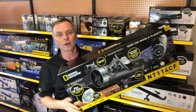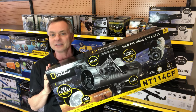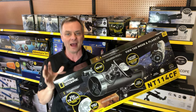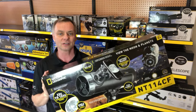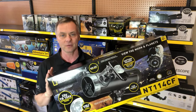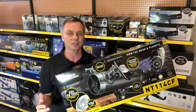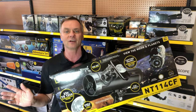This is for new owners of the National Geographic NT114 CF telescope. This is a 114 millimeter, which means it's a four and a half inch aperture Newtonian telescope. Newtonian telescopes are designed specifically to do astronomy with. They're not designed for land viewing, but they do a phenomenal job for astronomy, and four and a half inches of aperture is enough to see the broad range of celestial objects.